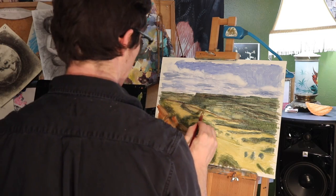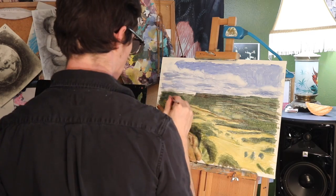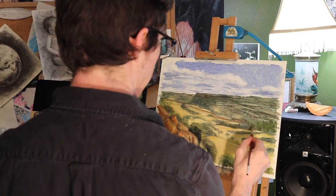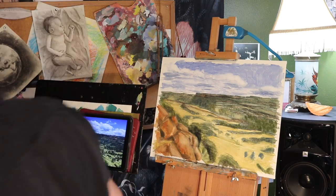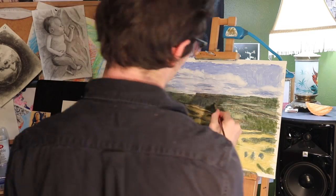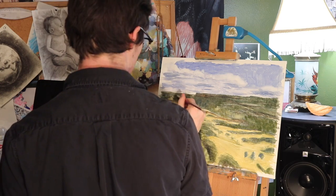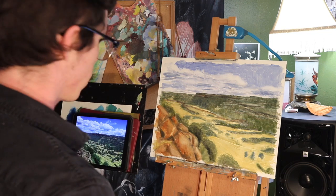Now I'm re-establishing some of the stuff I wiped out — with a darker green I'm putting the trees back in. I've kind of rounded the loop: green, then opposite to red, then blue, then yellow, and now back to a darker more saturated green. I like to go one at a time around the color wheel and push in either direction. I actually learned that from tuning a drum — you don't tune a drum by moving around the rim; you go in a star pattern across the drum to keep it even. I apply that same logic to painting, alternating darks and lights back and forth.